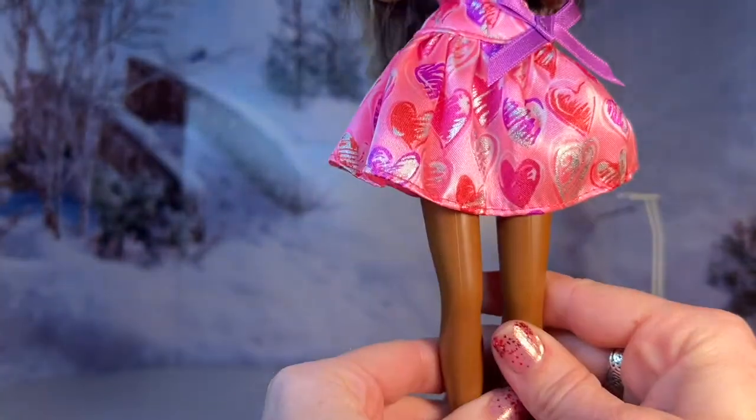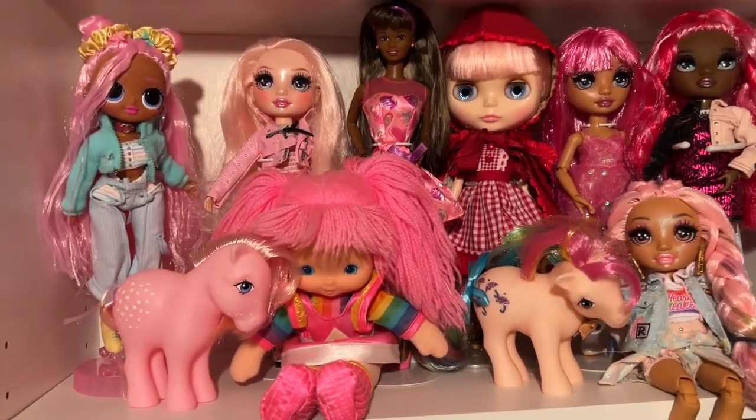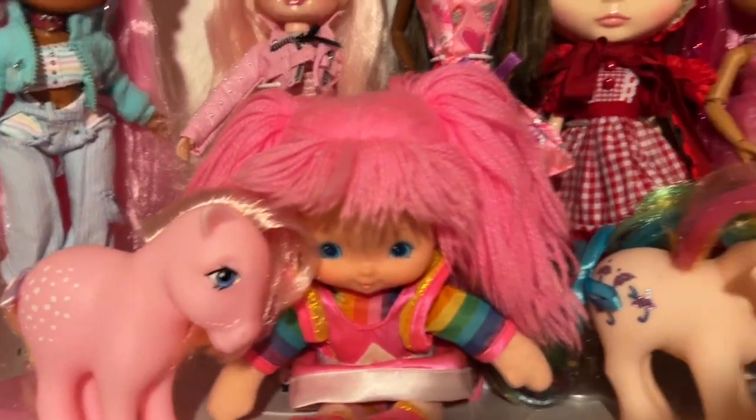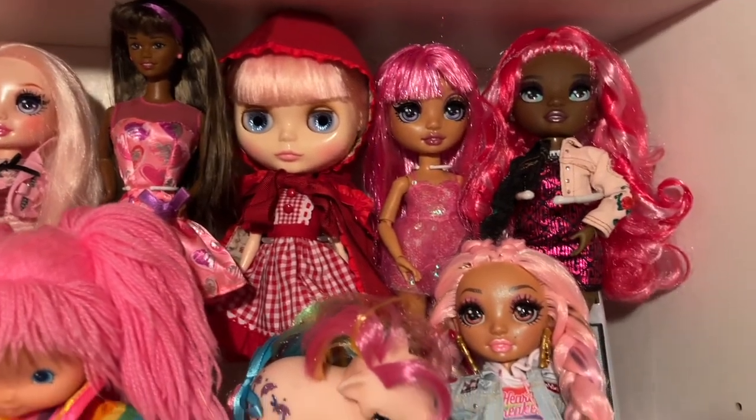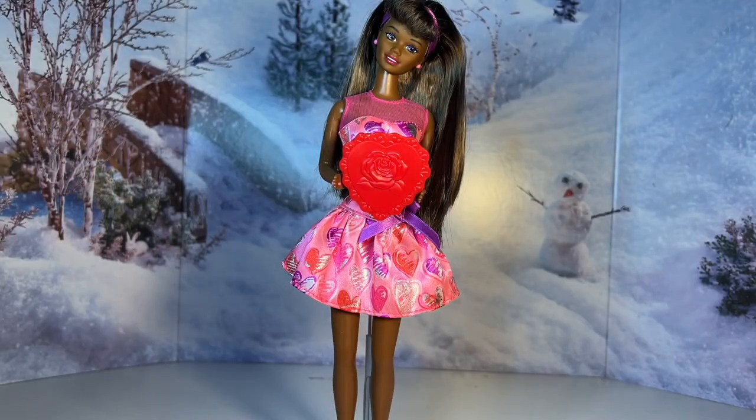I'm sad I only got one but hoping to definitely add more in the years to come. Just for fun I made a little shelf in my doll room with just some of the cute pink dolls for Valentine's Day — I just wanted to show you guys really quick. So there she is, our beautiful Valentine Barbie from 1997. I hope you guys enjoyed this really quick review of her. Thank you so much for watching and I hope you have a wonderful Valentine's Day — whether you're celebrating with someone you love, your kids, your parents, your pets, or just with yourself. I'll see you guys in my next video.